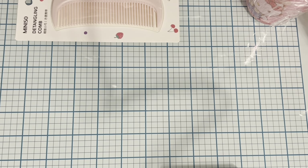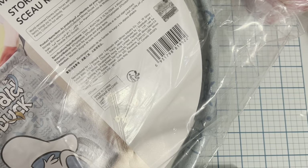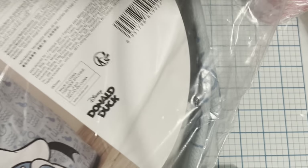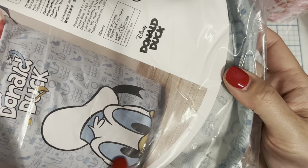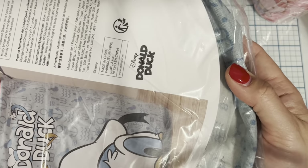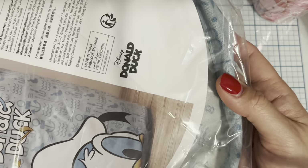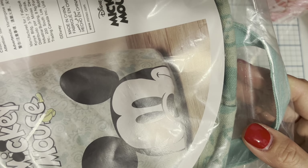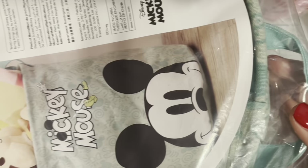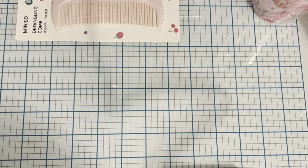My girlfriend had also picked these up and shared them with me — so I got two Miniso collapsible storage buckets. This one has Donald Duck on it in blue, and this one is Mickey Mouse in light green. They open up quite large and are collapsible. I wish they had a Minnie Mouse version but they didn't. These were $4.99 each.